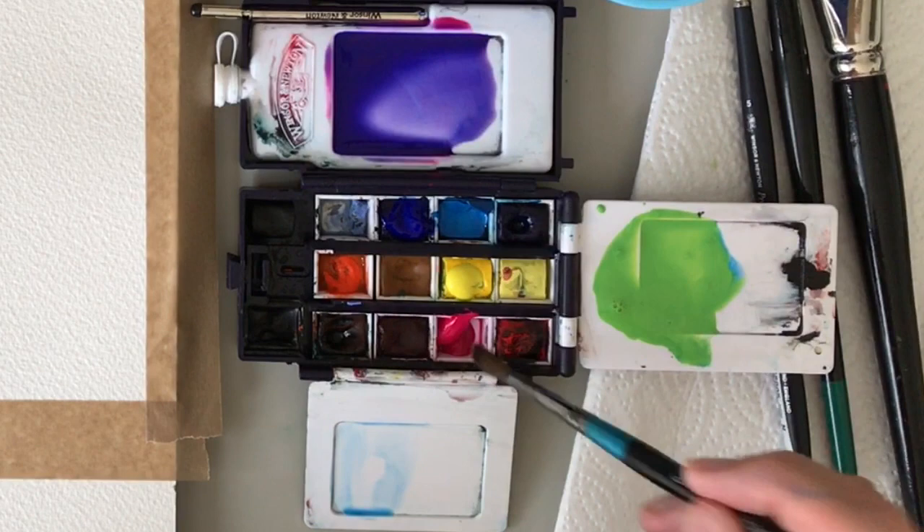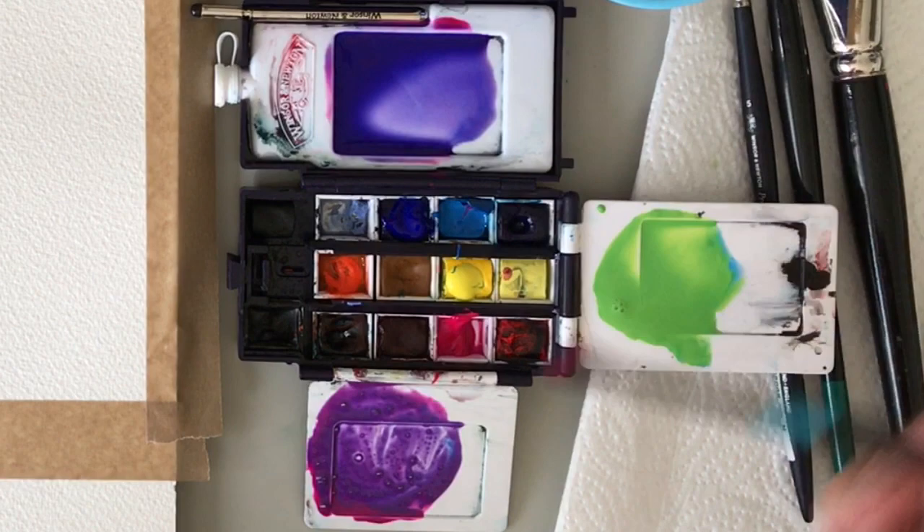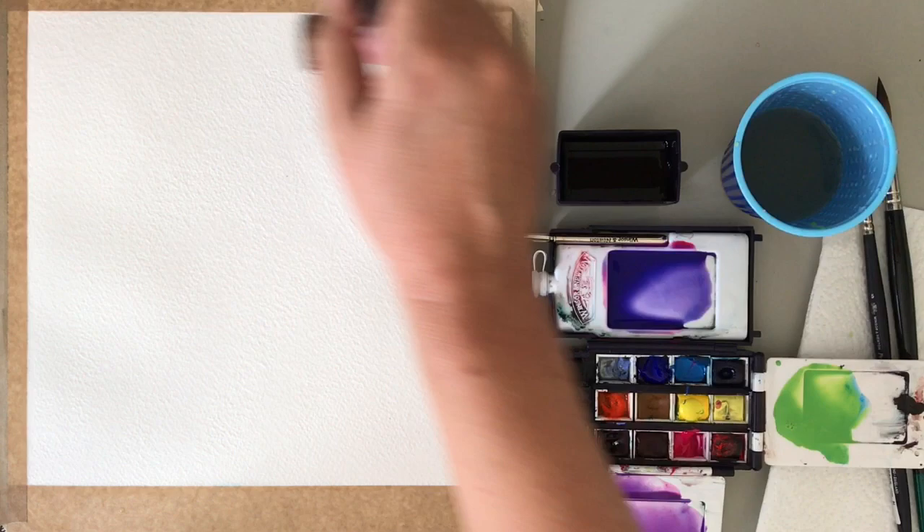Next I'm going to add a bit more Opera Rose, starting with the pink first and a touch of Cerulean. Always rinse your brush — bad habits die hard. I'm wetting my paper now, making sure I really get that water soaking into the paper so it gives me more time to do the wet-on-wet washes.